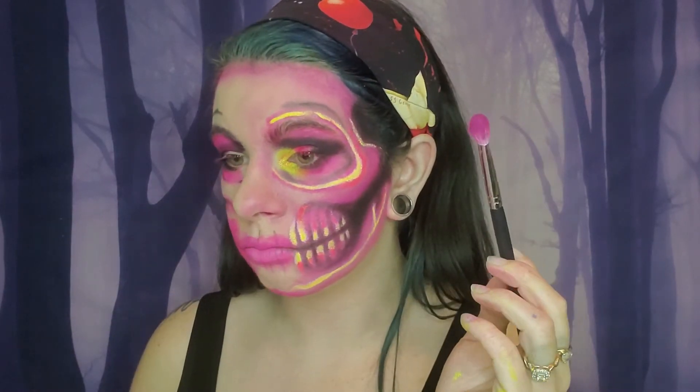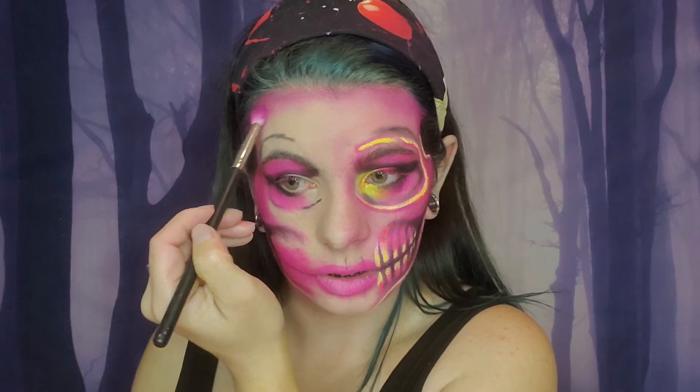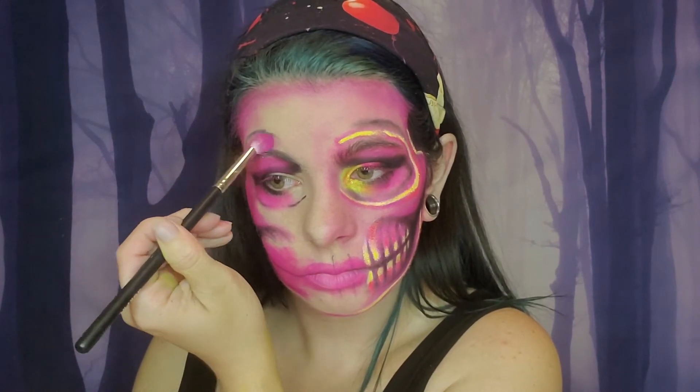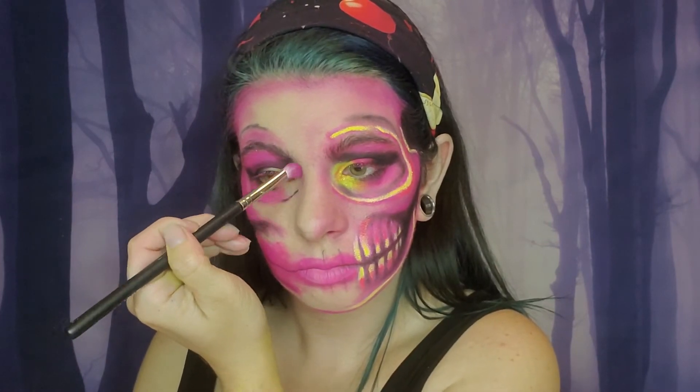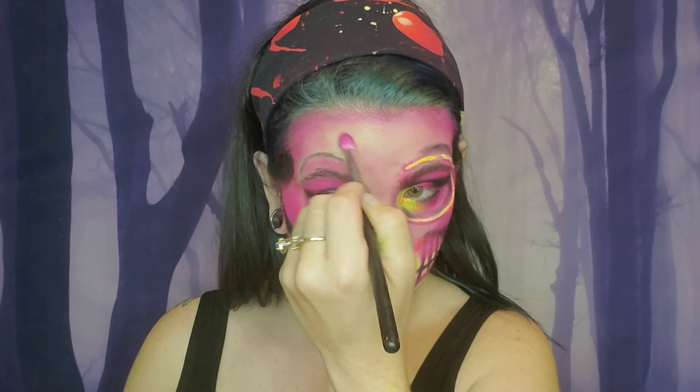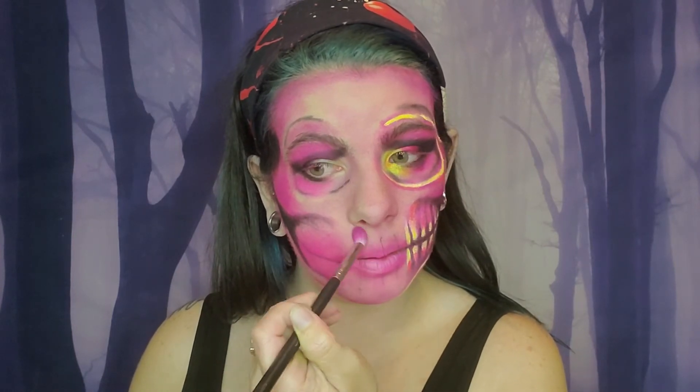Hopefully I can make everything even — I feel like this cheekbone is different than this cheekbone. That's better. Okay, that's a lot better. I don't know what was off, and then I'm gonna start blending this in over here. I know I look absolutely nuts right now, I promise I'm working on it, it's gonna come together. Pretty much using whatever is left on the brush to kind of get it colored on my skin, if that makes any sense.